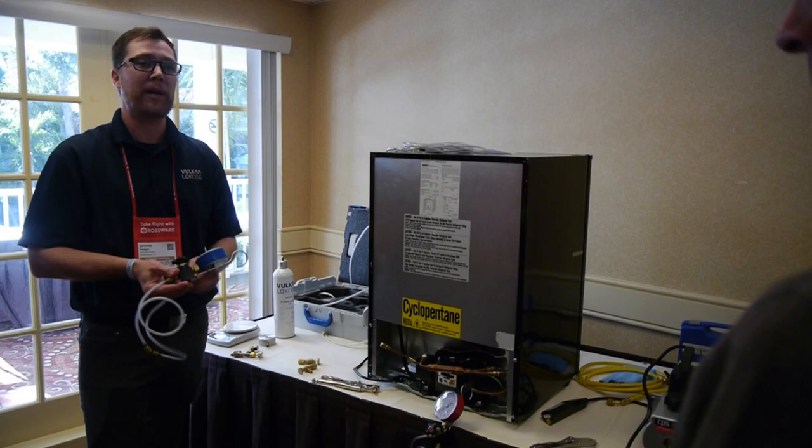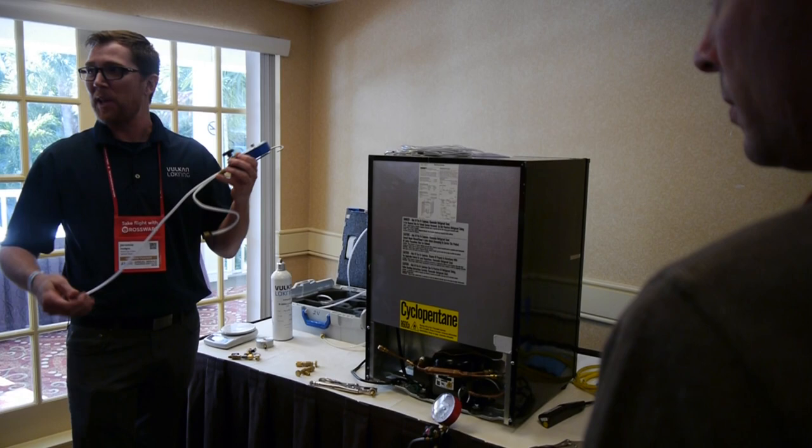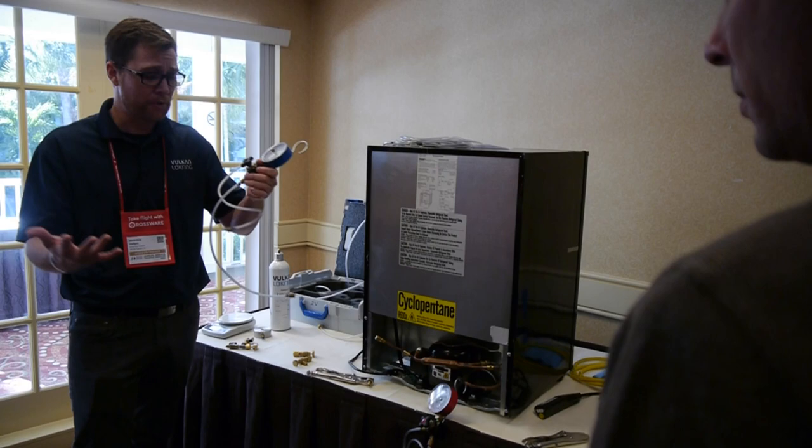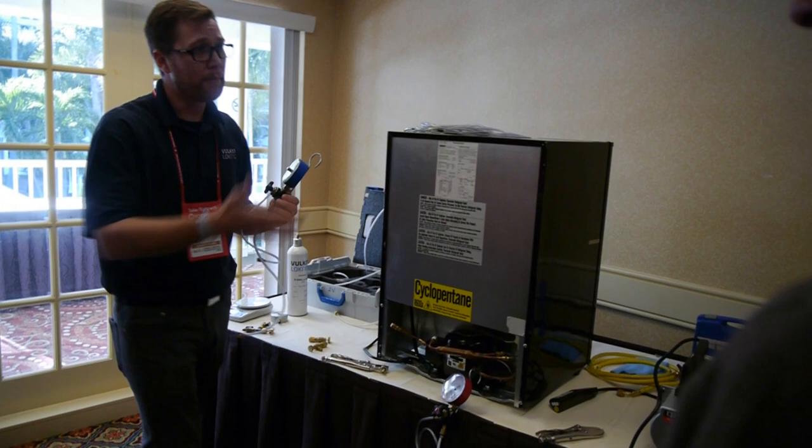A common question is: 'Jeremy, there are so many hoses on that — it's confusing. Where do I put them? What do I do?' They're all the same; they're not color coded. But people just put tape on there — put a colored piece of electrical tape on the high-side hose you want to continually use. Some people get mixed up about which side of the hose goes where.